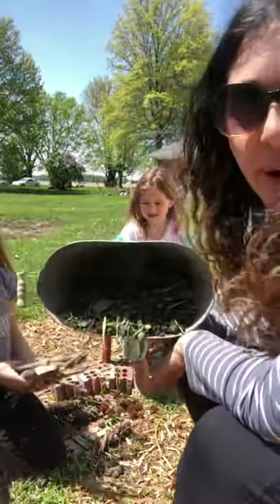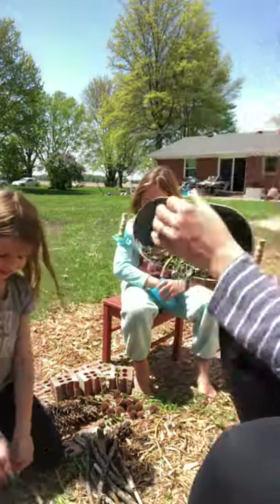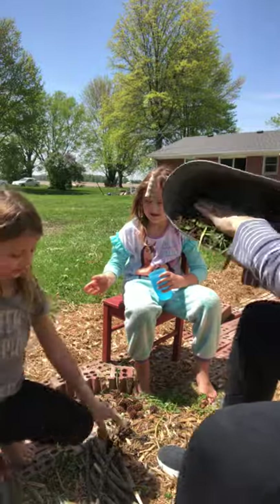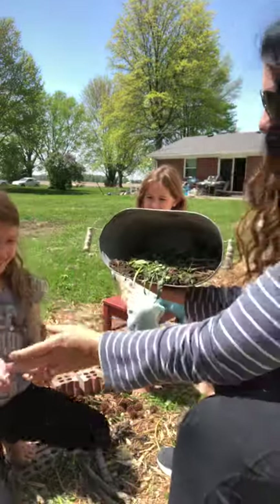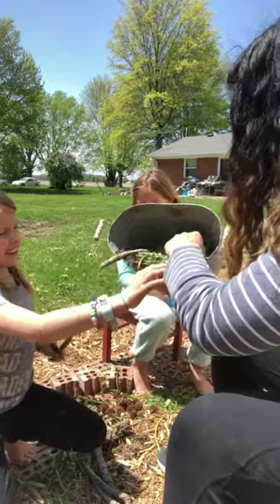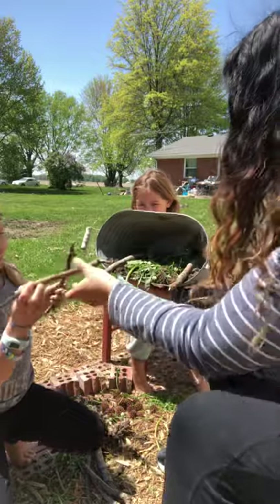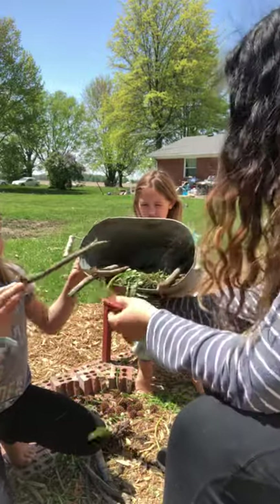Now we have the grass. There's no real rhyme or reason — you can do whatever layers you want, whatever you think. These are what we just came up with as a family. Next up, let's throw some sticks in. I like to line them up nicely and they can stick out — it can be however you want, but it gives some nice layering.